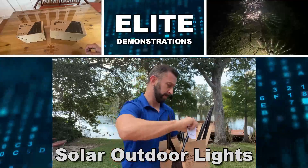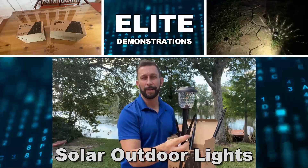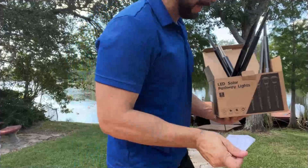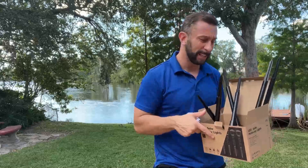Hey folks, Adam here from Elite Demonstrations. We're looking at some beautiful SolPlex — these are solar pathway lights. I'm going to put them right here on the pathway behind me. This is the 8459-8460, a six-pack of solar pathway lights.